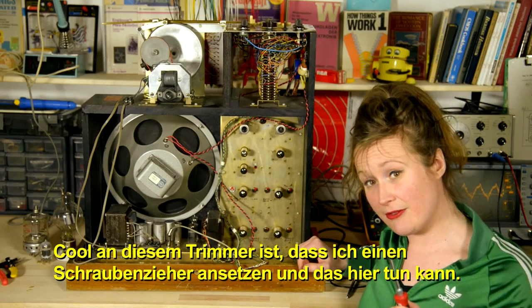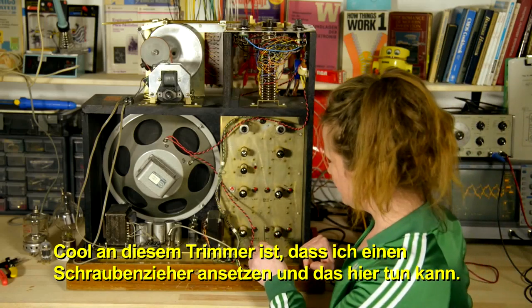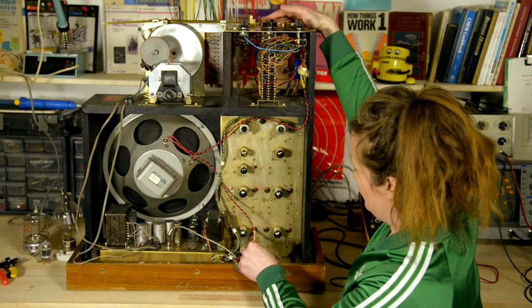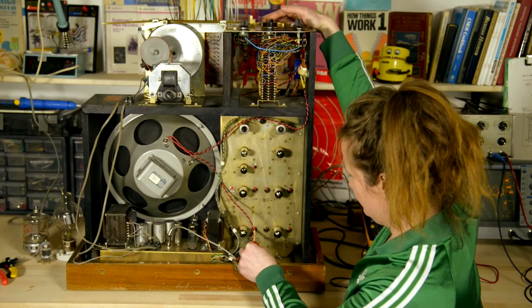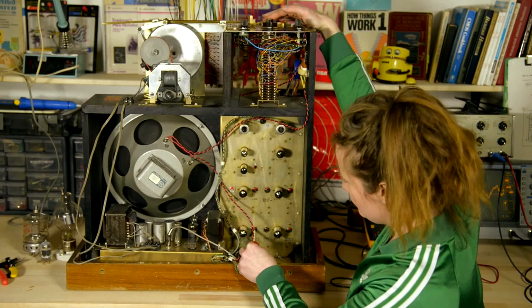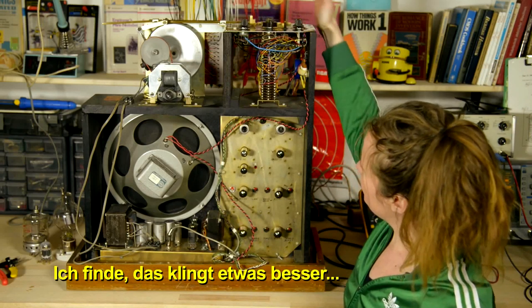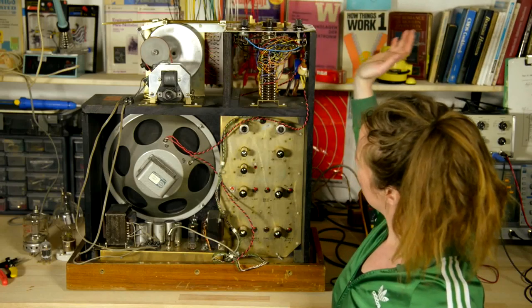This Trimmer Pot has a specific little spot to jam my screwdriver in, and I can do that here. Right now I'm affecting Temple Block. I think that sounds a bit better.